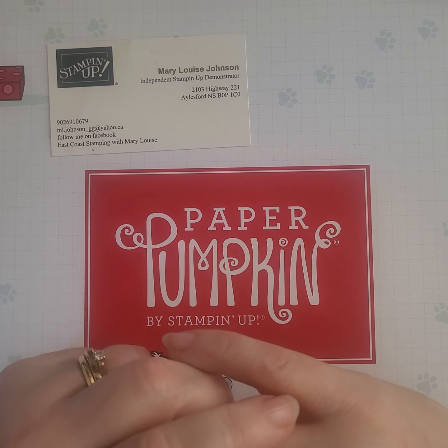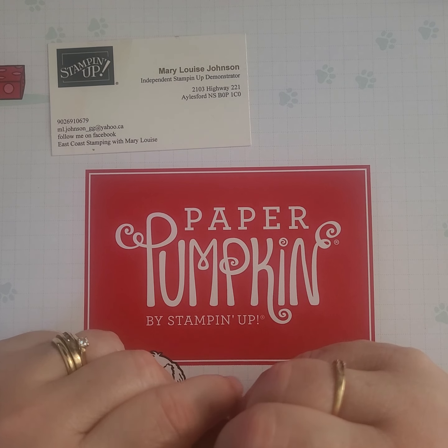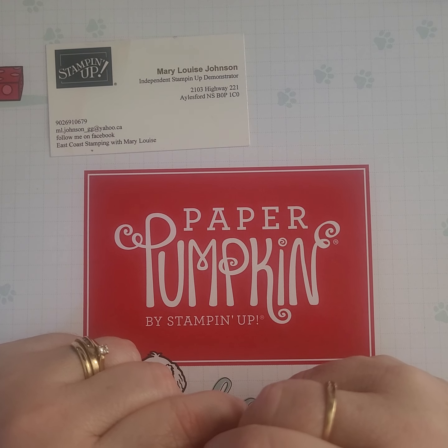Hey everyone, it's Mary Louise here from East Coast Stamping with Mary Louise, your independent Stampin' Up! demonstrator from Aylesford, Nova Scotia, Canada.